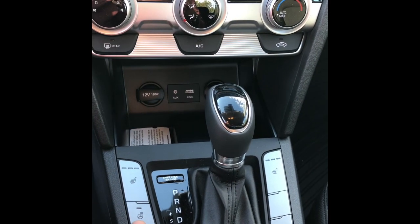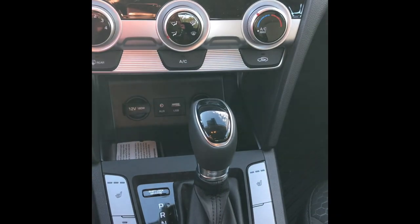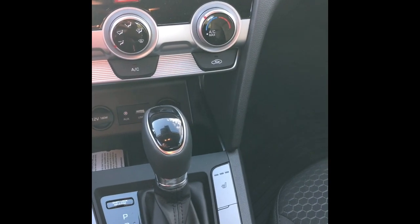Here we are in the Elantra. The interior has very nice cloth seats. This model comes with heated seats, a heated steering wheel, and different drive modes including Normal, Smart, and Sport, which I'll show you once we turn on the engine.